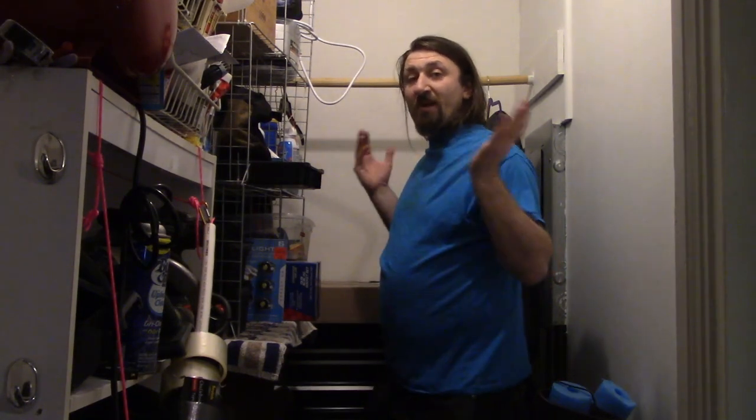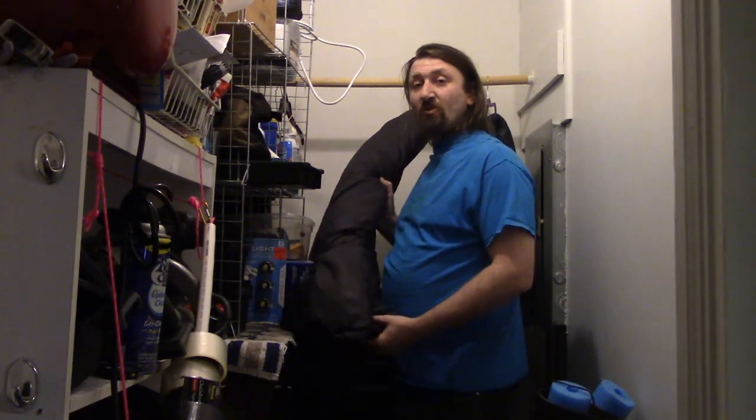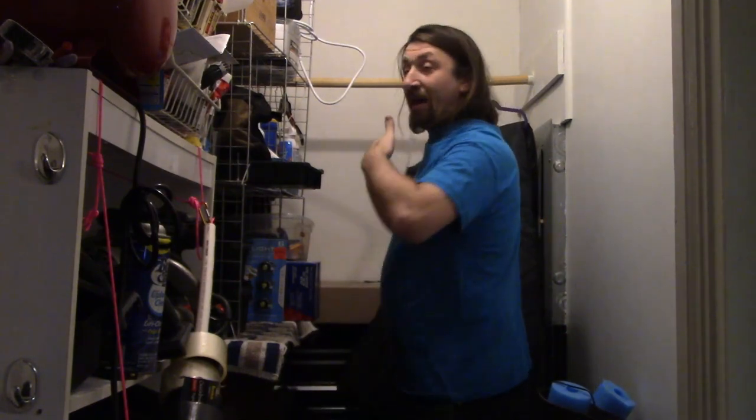Hello campers, welcome back to the Casual Car Camper. I'm your host Brian. We're in my storage closet because we're going to be talking about how to store and take care of your sleeping bags, and the product I got for just doing that.